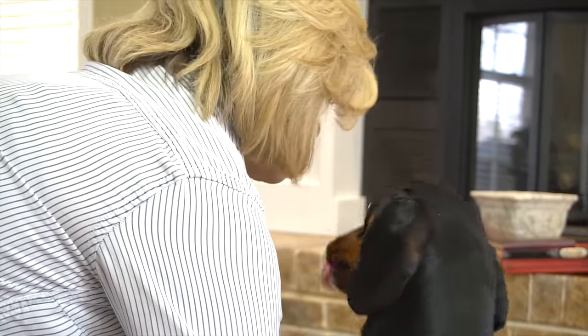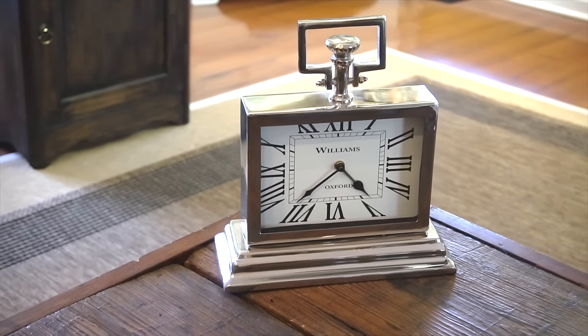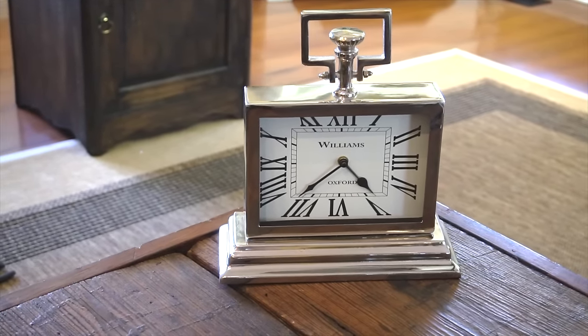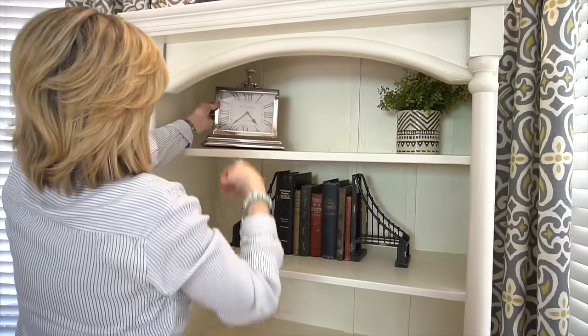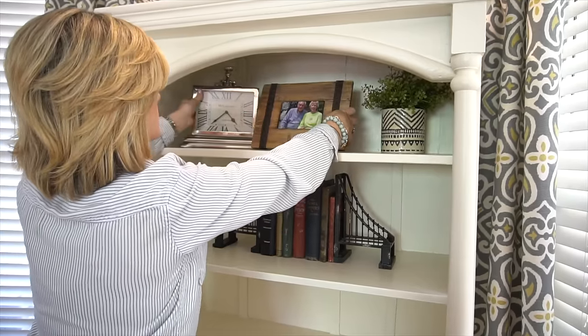Good grief, I never get any work done. Next I'm using this awesome clock — I just love the shape. I believe every room needs at least one thing that shines, so this guy is heading to the top shelf. I'm going to add a wooden picture frame to complete this shelf. Love it.